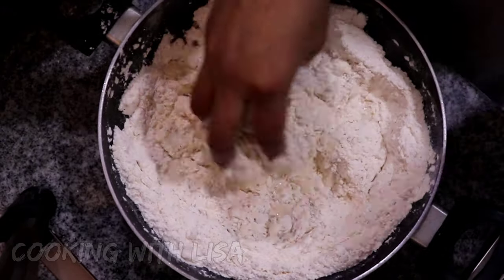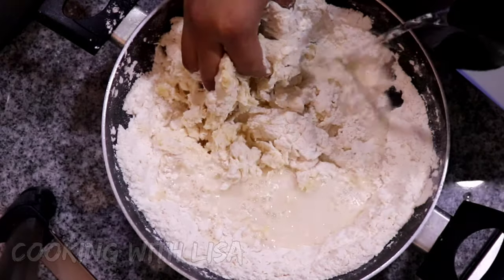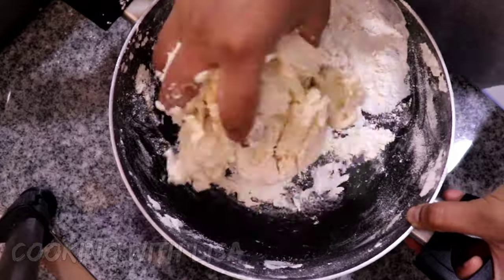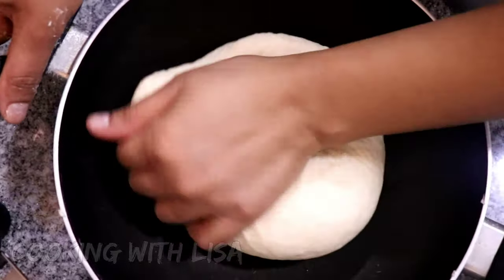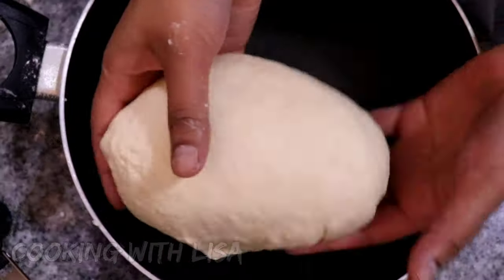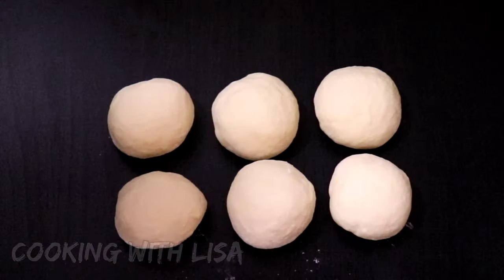Next I'm adding in some lukewarm water a little bit at a time until a dough is formed. All the ingredients and measurements will be listed in the description box below this video. Once your dough is formed, go ahead and knead it for about five minutes.